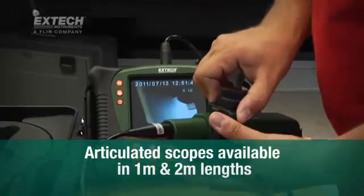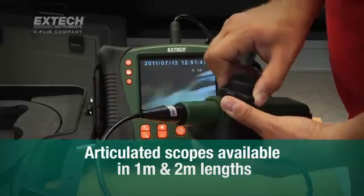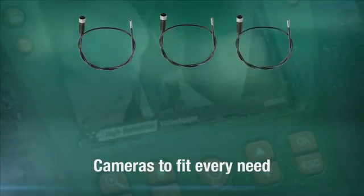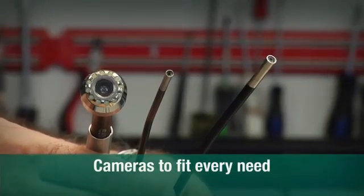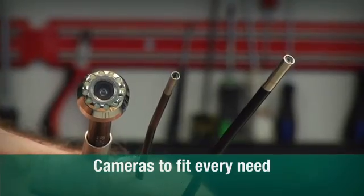Articulated scopes are available in 1 and 2-meter lengths with rugged, abrasion-resistant insertion tubes. No two jobs are alike, and X-TEC meets this challenge with optical camera tips of varying diameters, including ultra-compact 4- to 6-millimeter scopes.